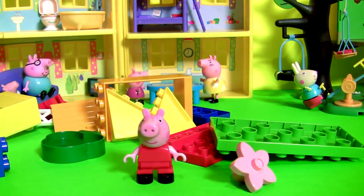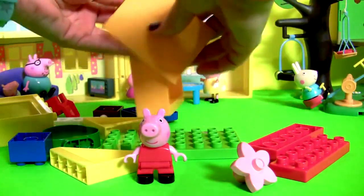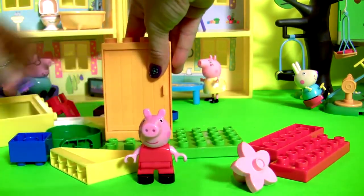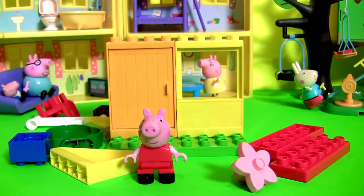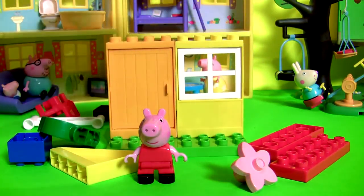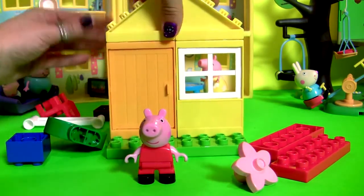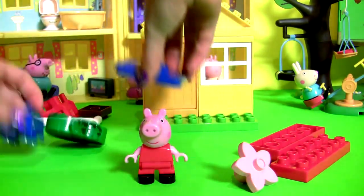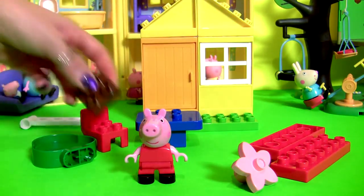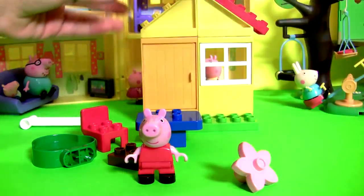Time to build the garden house. Table. One little chair. And the red roof.